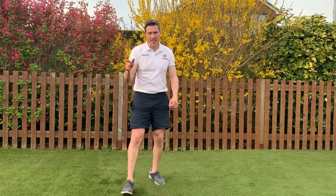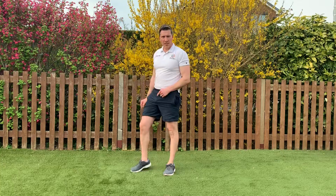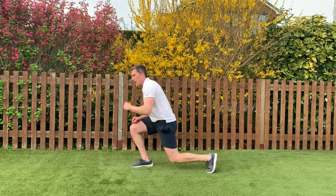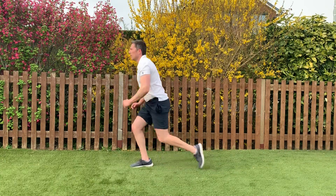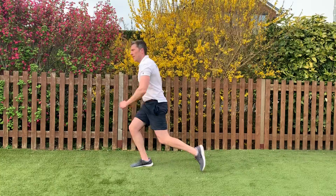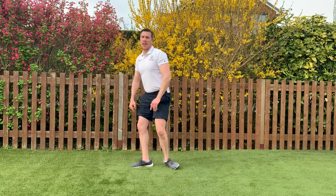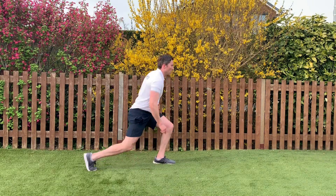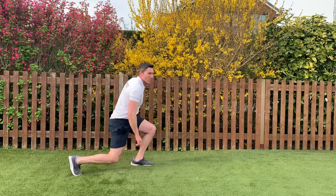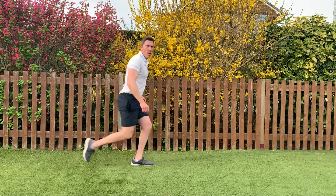We're doing reverse lunge kicks now — lunge back, kick forward. Do 20 seconds each leg. Going in 3, 2, 1 — lunge back, kick forward. Keep it going guys. 2, 1 — swap legs. Keep it going, step back a bit. I told you my balance wasn't great! Five seconds, 2, 1 — good stuff.